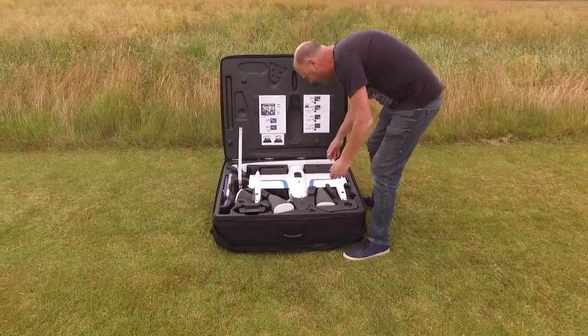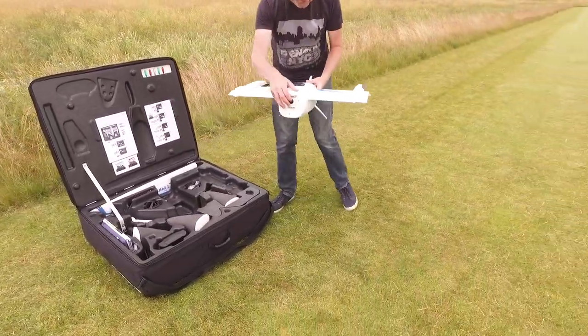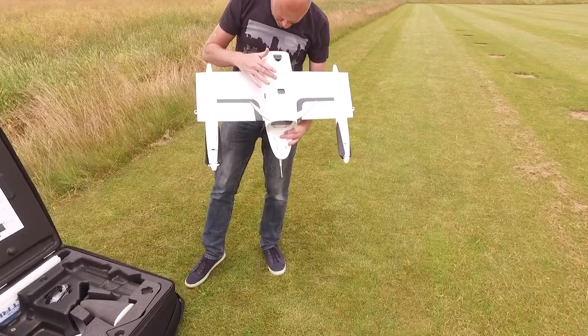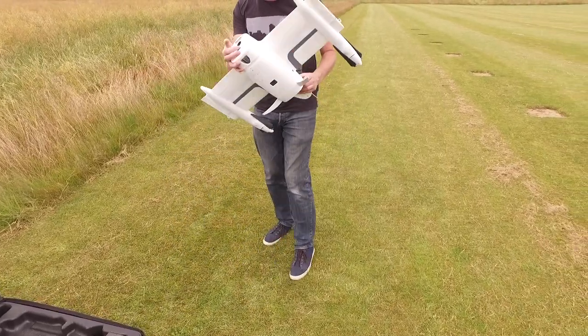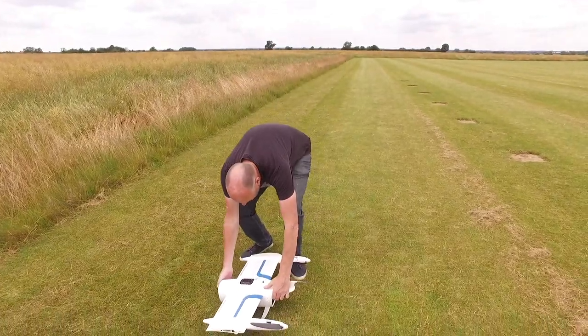So, building the Trinity. First of all, we're going to take the main body — very careful, do not touch here. Our payload is the A7R, the Sony, underneath. This one is the 42 megapixel in this one. So that's our main body, we'll just put that there.